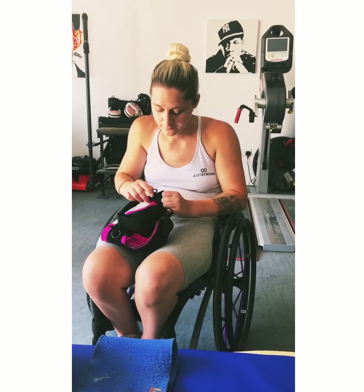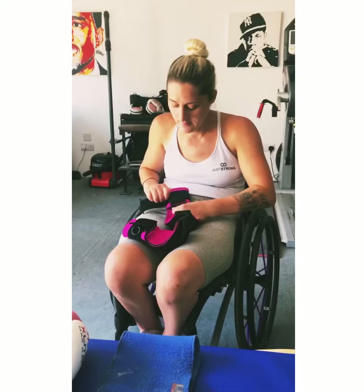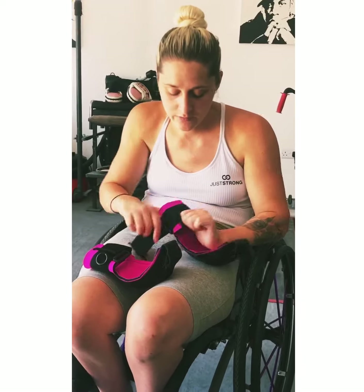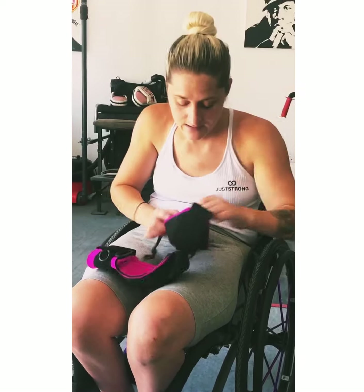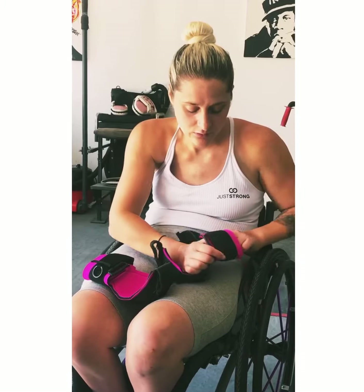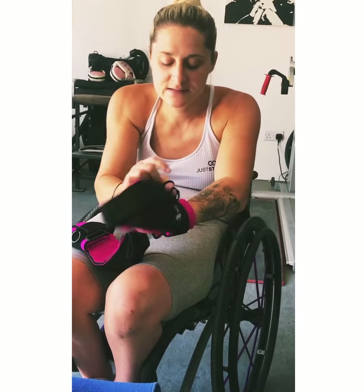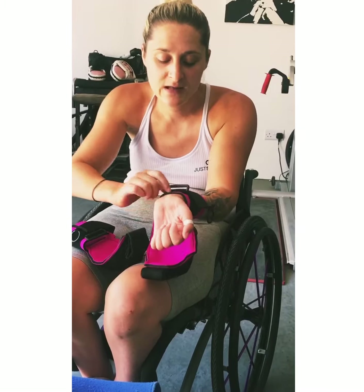I'm going to show you how I put them on. You open the velcro strap at the bottom. They're really good because the guys that make them have put ring pulls on the bottom, so you can just hook your thumb in and open them up. This is the left hand, so you can slide your hand through, then grab the ring pull with the other hand and do it up really nice and tight around your wrist.